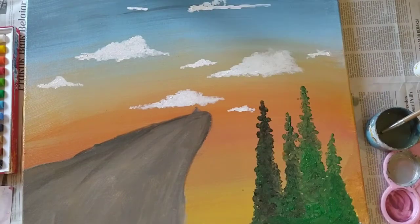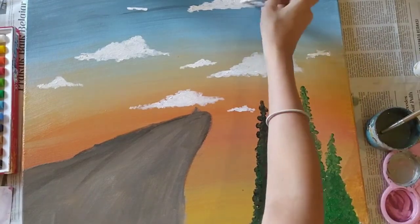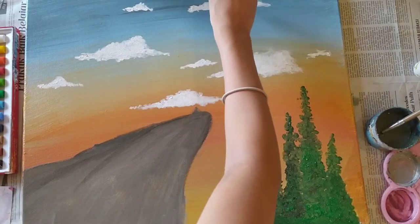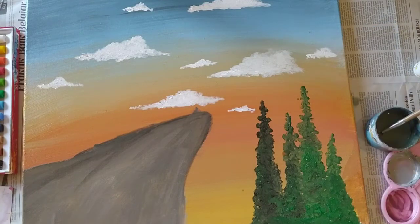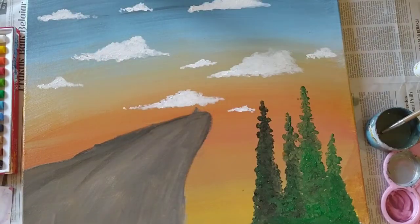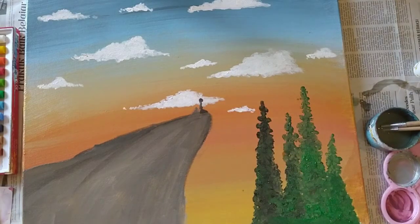I continued on with the clouds, and for some reason my hair wouldn't stay out of the video — it just wanted to be part of it. I feel like I'm just talking to myself, but I'm pretty sure somebody is listening — at least one person who isn't me. This is when the painting started taking form. You can see the basic shape: it has the sky, the sunset, the clouds, the rock, and the trees.